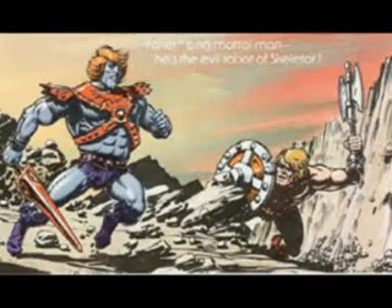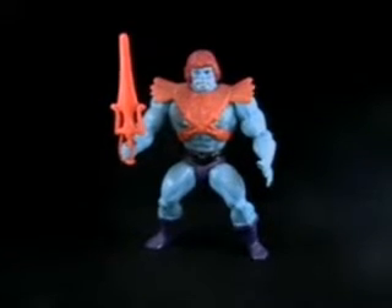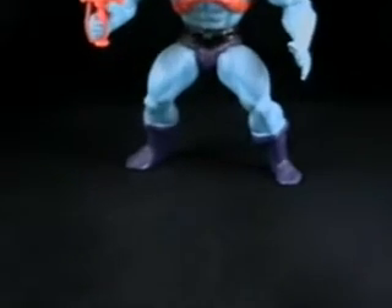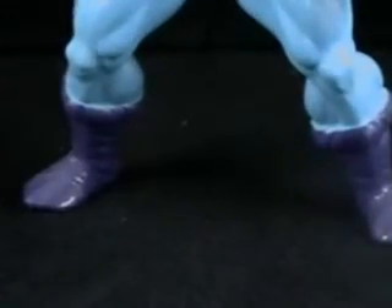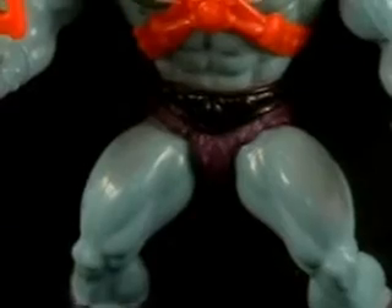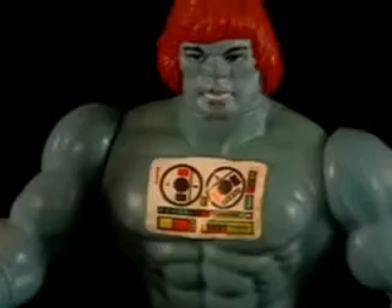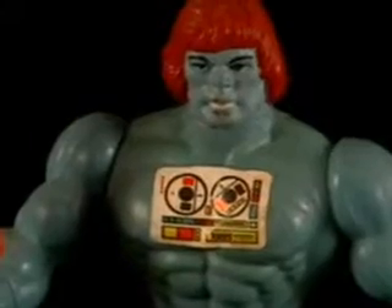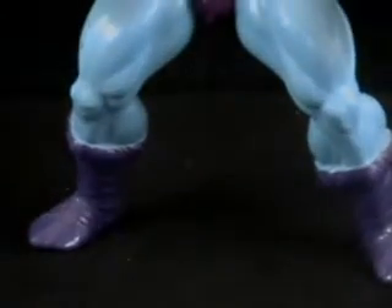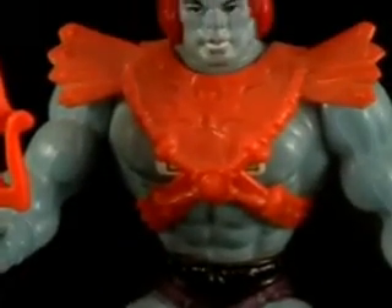Faker was supposed to be the robotic clone of He-Man, built by Skeletor. The figure was practically identical to He-Man, but to differentiate him he was given blue skin, an orange power sword, and an orange version of Skeletor's chest armor. He also included a small sticker on his chest under the armor that represented a control panel. The figure was an easy and inexpensive way for Mattel to make a new villain, and while this act is widely frowned upon by collectors today, Faker was a welcome addition to the line and still remains a favorite to most collectors.